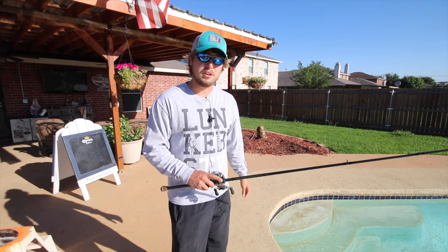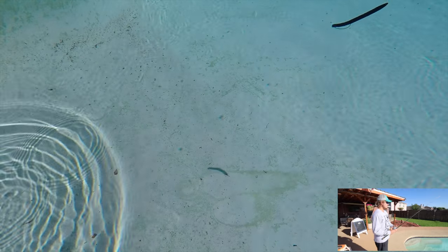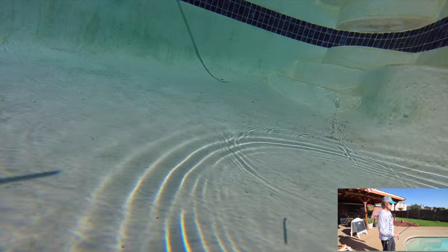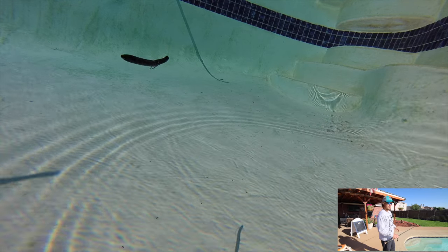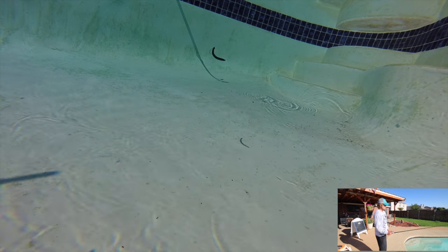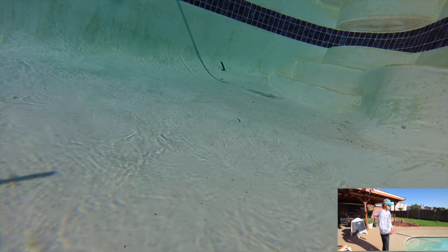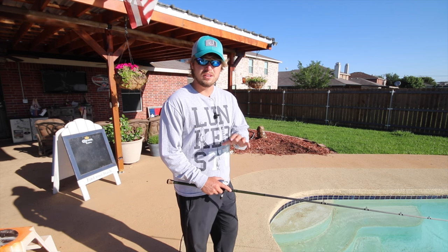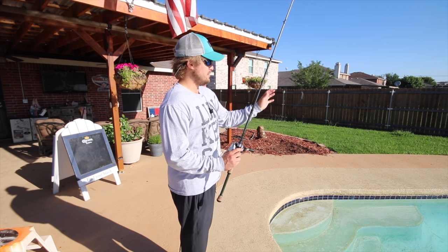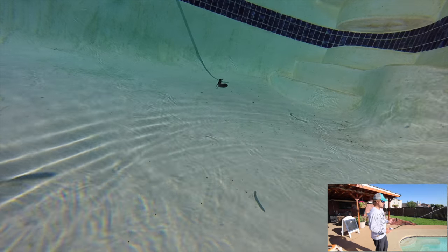We'll go through these and then straight into the wacky rig version, then we'll go inside and cut them open. Right now the Sticko is suspending on its own - it's falling just like it would on slack line, how it should fall. I'm going to pop it a couple times like I normally would - you almost want to work it like a jerk bait back to you and just let it descend and fall on its own. I can't really tell if it's wobbling from above but the descent looks pretty good.